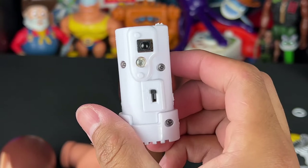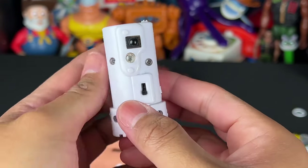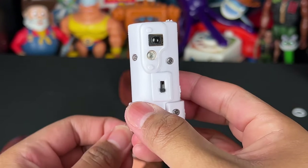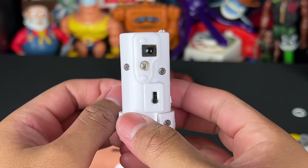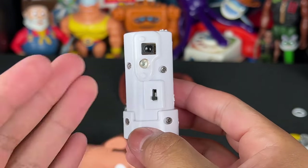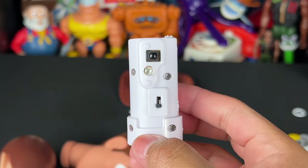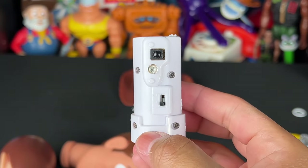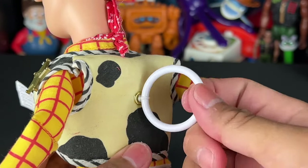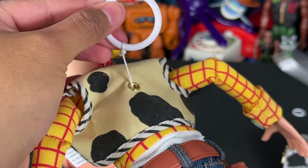I saved the voice box from another Woody I had because it doesn't have the Toy Story 4 phrases — it has better phrases on this one. There's a snake in my boot! I like that it says that, plus a few more lines that don't include Forky. So I'm going to use this voice box. This JCPenney voice box I don't like because it just talks about Forky. Hang on, little guy! I don't like this voice box. It's not worth saving in my opinion.